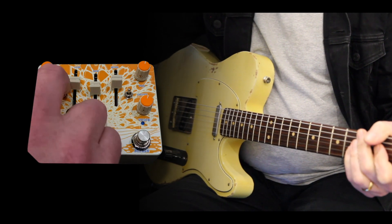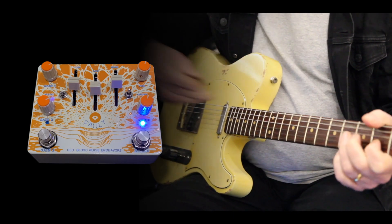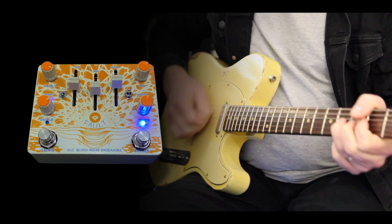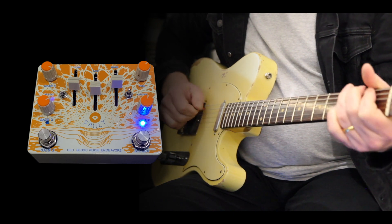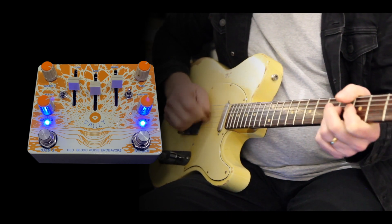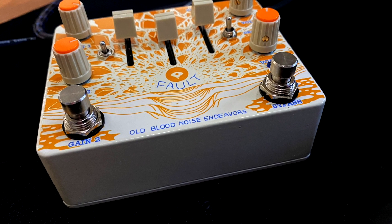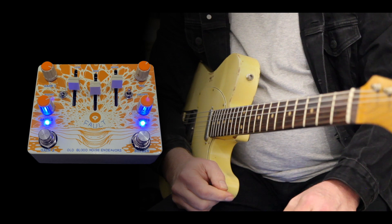Of course, you don't have to use it like that. You can just back the gain off and use Gain 1 and have a nice smooth creamy overdrive, and pump the level up here to kick the front end of your amp. So versatile — yes. Built by Old Blood Noise Endeavors. It's a very good overdrive distortion. Check one out if you can. See ya.